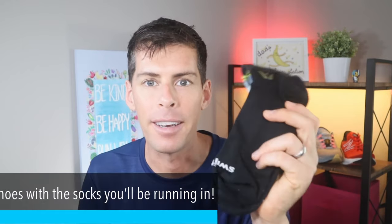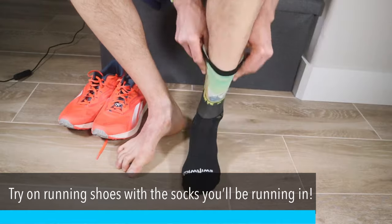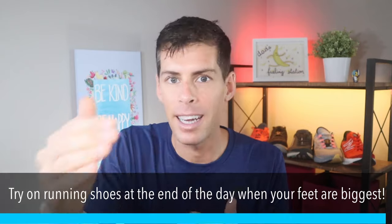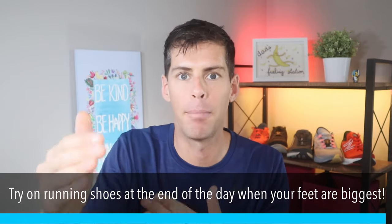When you are trying on your running shoes, pull out the type of socks that you are going to be wearing on most of your runs. Don't just grab any kind of socks — you're testing your shoes to fit, so you may as well test them in a real world scenario. Wear running socks when you try on your shoes. Because our feet tend to swell as we run, if you're not going to try on new running shoes immediately after a run, try them on at the end of the day when your feet are at their biggest.